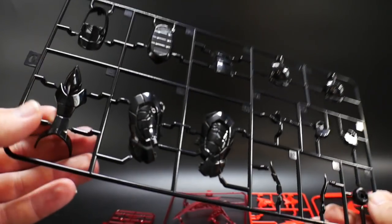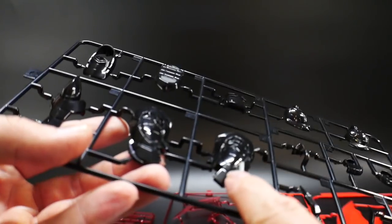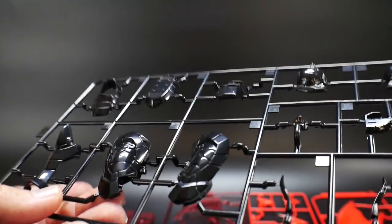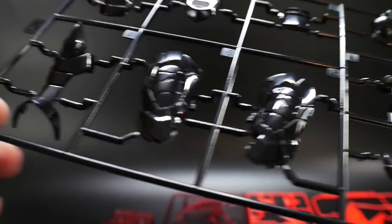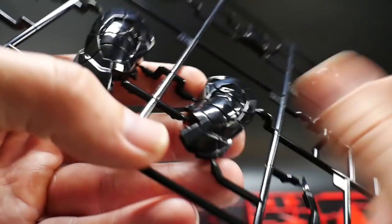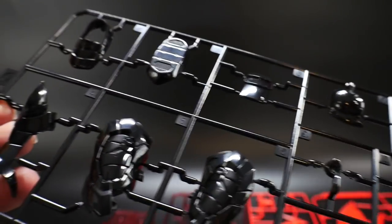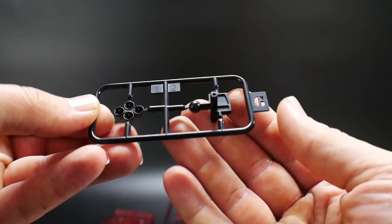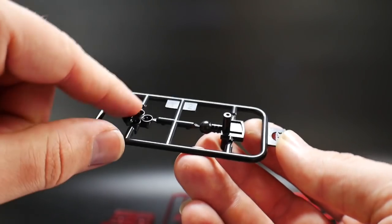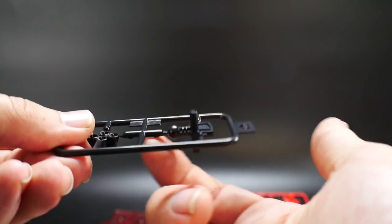Next up is runner C — you get two of them. Even with the glare you can see nice little grooves in there. I'm actually thinking I'll do silver panel lining inside those grooves, and maybe some silver chipping for weathering — that's something I have in mind. Let me know in the comments if that's something you'd want to see. Runner G has a couple more black parts — one looks like it goes to the backpack, and the other connects the legs and upper body.